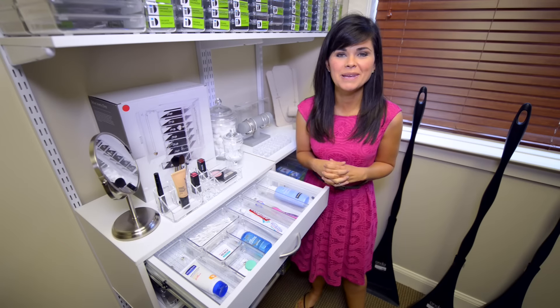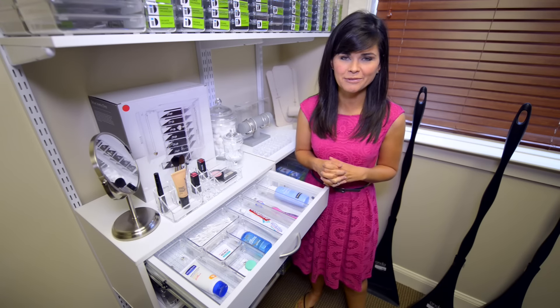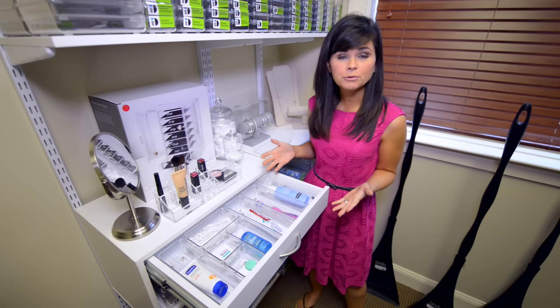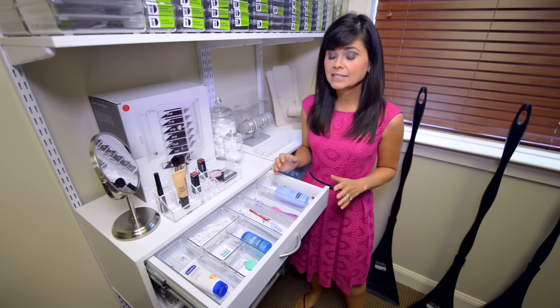Hi guys, I'm professional organizer Amanda LeBlanc, here to share with you a few quick tips for keeping those drawers clutter free. The inside of a bathroom drawer or kitchen drawer can be quite a mess if you don't have organizers in it, especially the right ones.